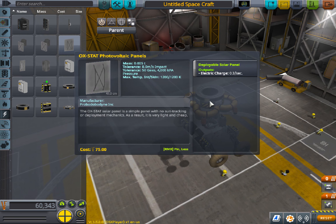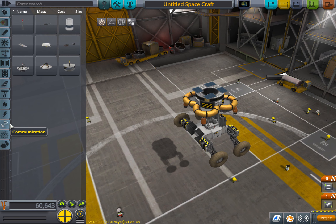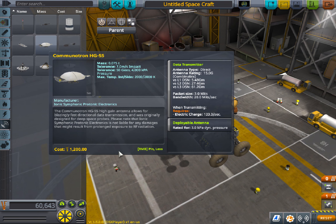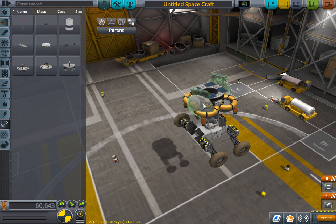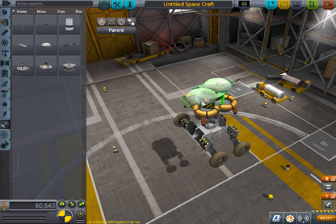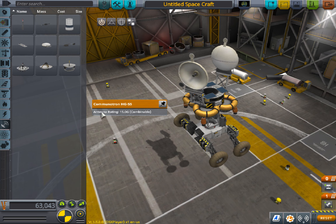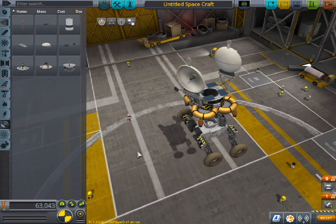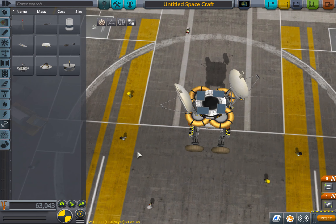Just place there some solar panels. This is what you need to get. Always put an antenna — just add two of these. This should fit in the fairing. This is what you need to get into Mun low orbit. Low — I emphasize the low part — with most of it still remaining.